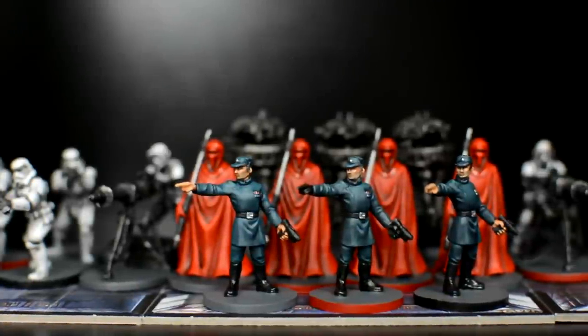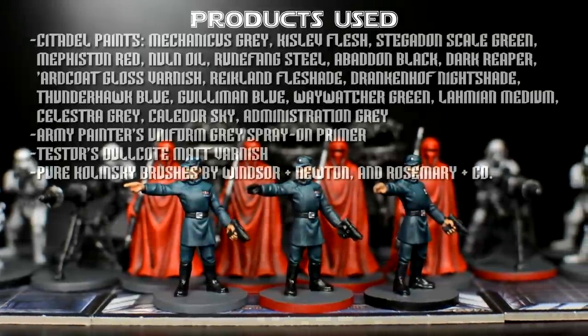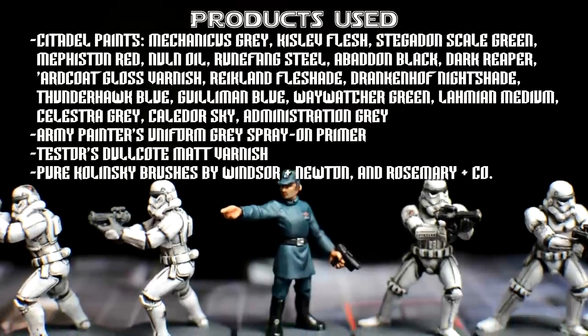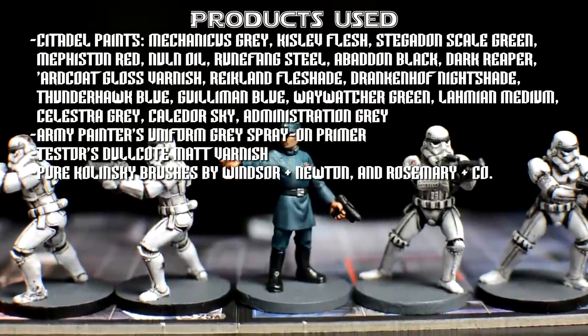These officers are now complete. Thank you so much for watching and for all the encouraging comments and likes. Join me again soon as we push towards the completion of the Imperial Faction. Happy painting.